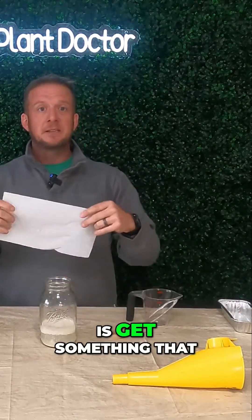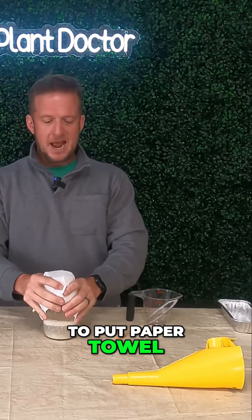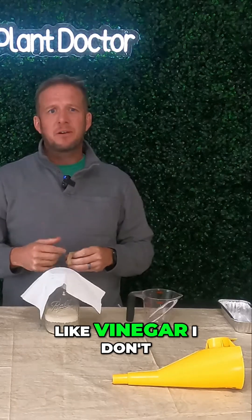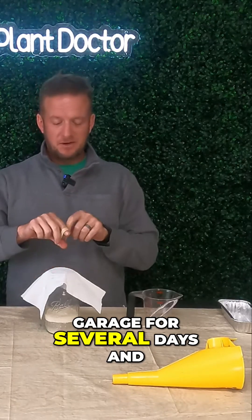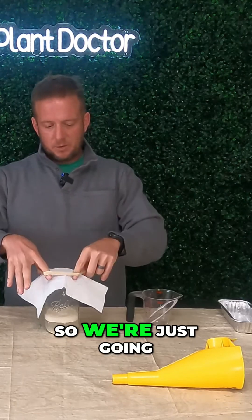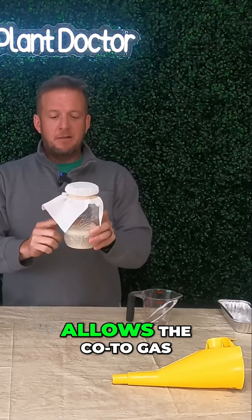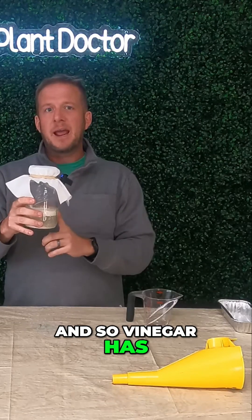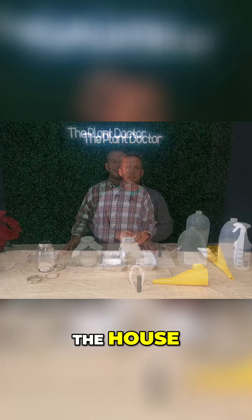What I like to do is get something that can breathe. We're going to put a paper towel over the top of this. This smells like vinegar — I don't want it in the house, so I'm going to stick it in the garage for several days. We're just going to put a rubber band over the top to hold the paper towel, which allows the CO2 gas to escape. Vinegar has a tendency to attract fruit flies and I don't want those in the house.